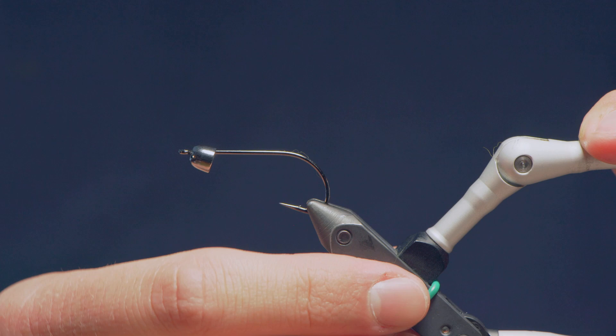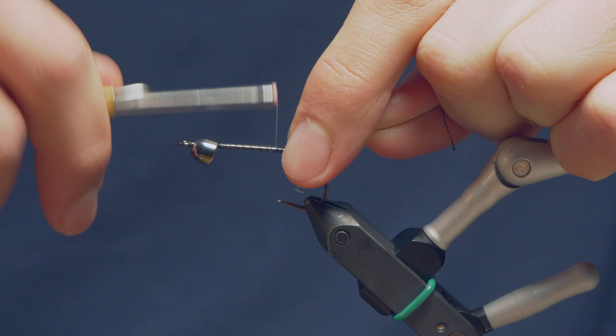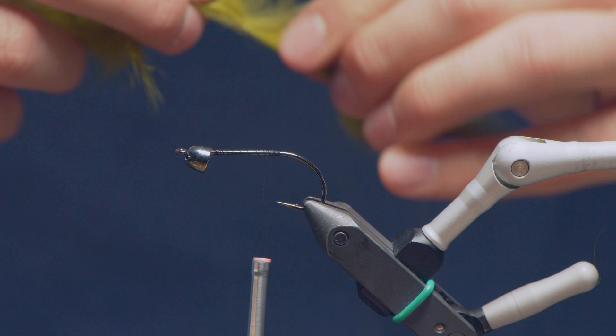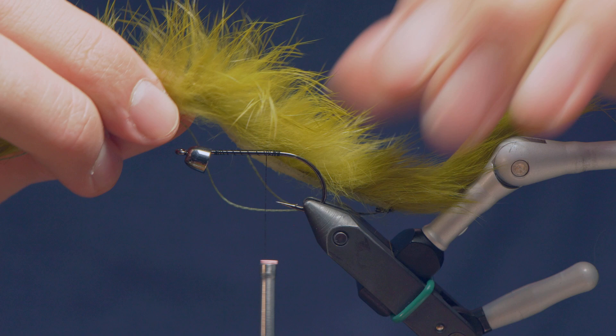For our front hook, this is a Mustad C52S deer hair stinger hook in a size 2. You could use any streamer hook that you want — I really like this one. I've got a quarter-inch brass cone head on there. Start my thread just back from that cone and bring it down toward the back. I need to figure out how long I want this fly to be. You could tie this quite long, but you'd probably get that hook fouling around the front. I would say probably a full hook shank back from the main hook is about right.